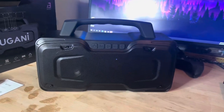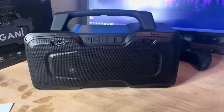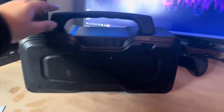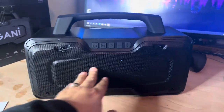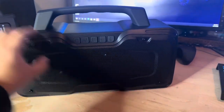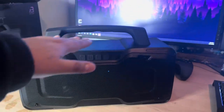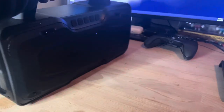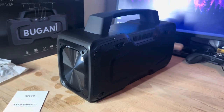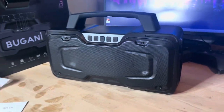So there you have it — that's the Bugani M118. I think the bass and the sound sounds great. I love the design. It's bigger than the other Bugani's I've seen before. I like the metal grill on the front so it won't damage your speakers. They're pretty strong, and the handle is pretty strong too. It does have some good weight, so you can tell it has good quality speakers. It also has very good bass. Just wanted to do a quick unboxing video so you guys can check it out.